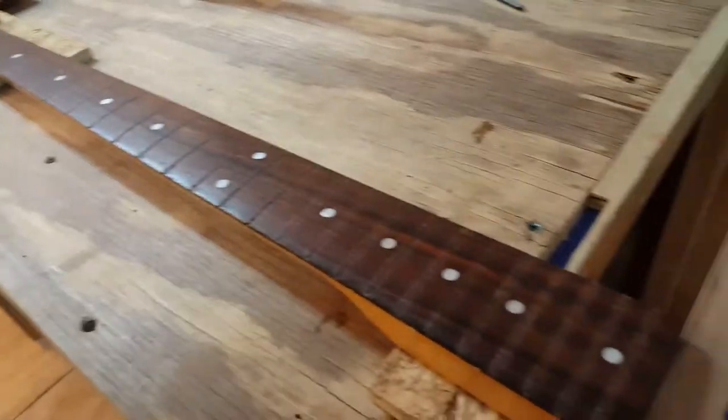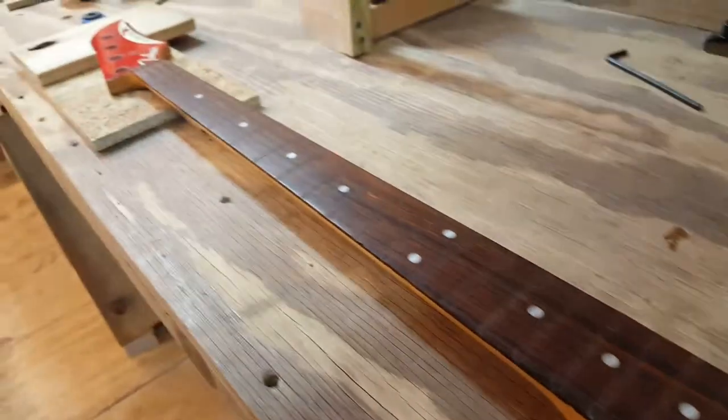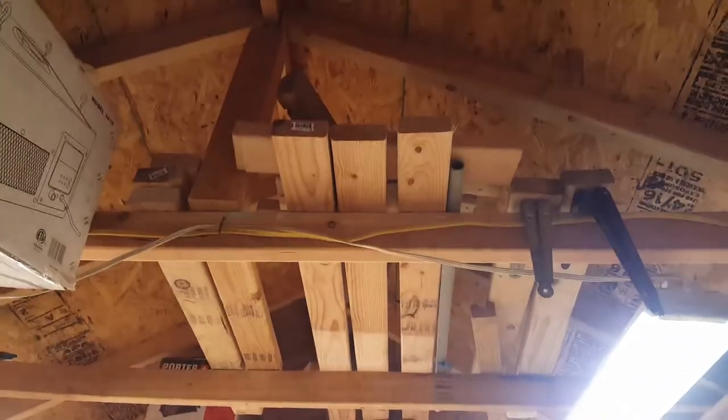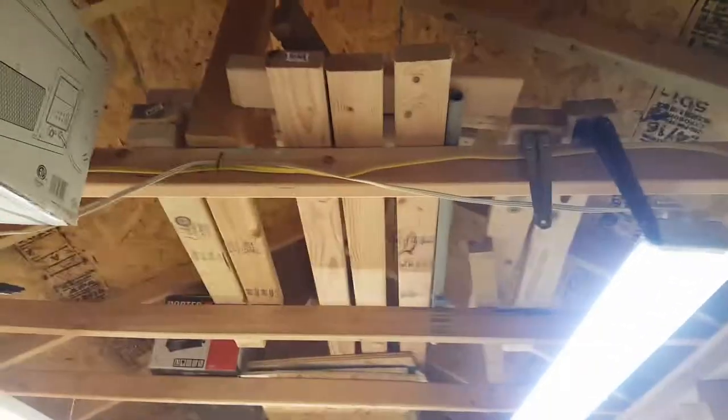I have a slight issue: I don't have a straight edge long enough for this. That's okay because I own a joiner and I've got plenty of scrap 2x4, so I'm going to make a straight edge real quick.